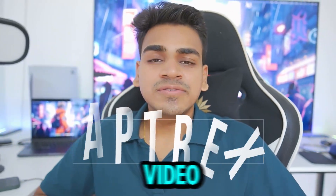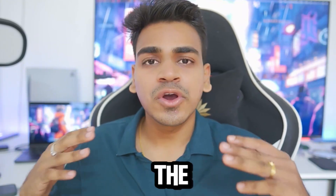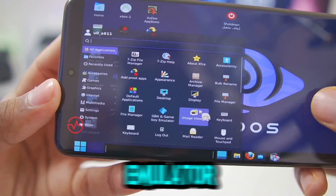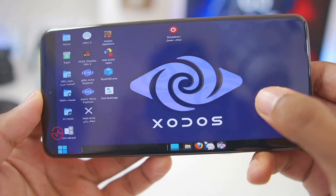Hey, what's up guys, it's Afrex here. In today's video we'll be setting up a brand new Windows Emulator for Android known as the Zodos Emulator. Zodos is basically an all-in-one Linux and Windows Emulator for Android devices — it even uses Termux, Termux X11, Wine Bionic, as well as a proper Linux operating system.